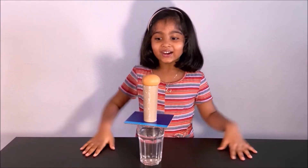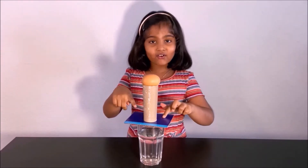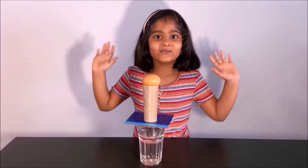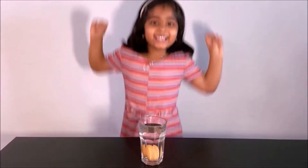Now what we do is we hit this cardboard. Let's do it — in one, two, and three. Whoa! I did it! I am the winner!